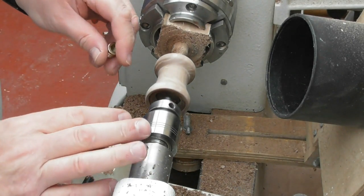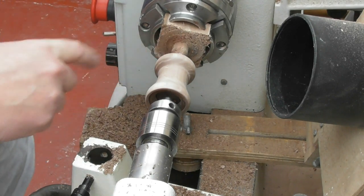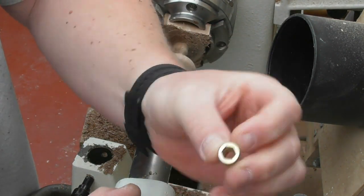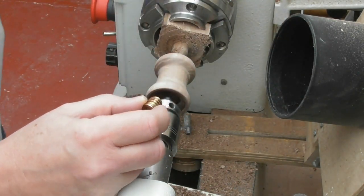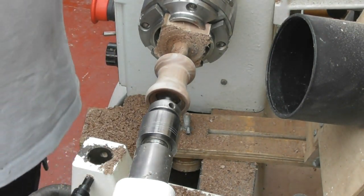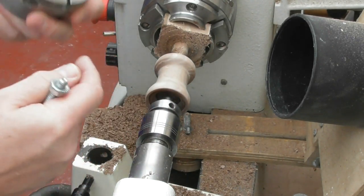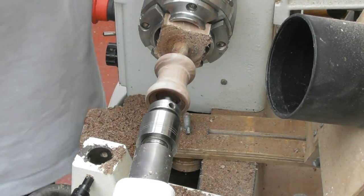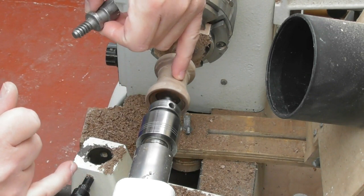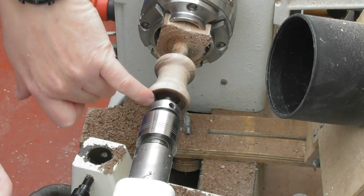That is the point where we come to how we're going to remount this to get to this end to finish it off nicely. You could just cut it off and finish it by hand if you want to. Options depend on what equipment you have: you could buy some wood insert screws, drill a hole in there and mount it on a simple mandrel used for bottle stoppers. Alternatively, if you've got pin jaws, use those — that's what I'm going to do. Or if you have a chuck you could drill a hole and mount it on the wood screw that will fit in the chuck, because what's going on in there you're not going to see anyway.